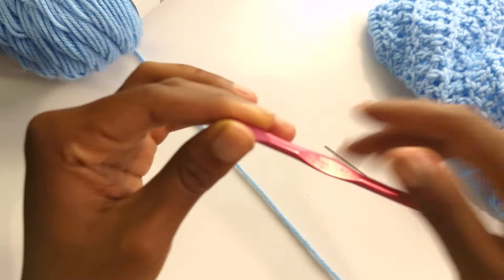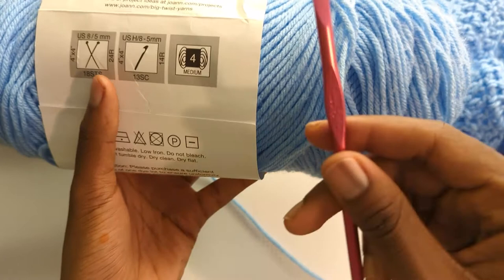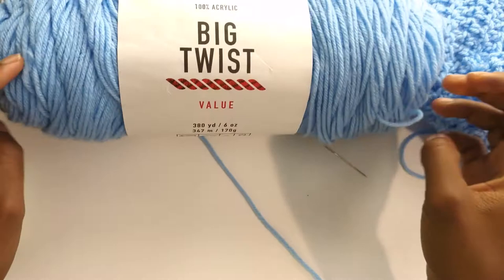I also suggest using worsted weight number four medium yarn. Whether you go to Walmart, Joann's, Michael's, Hobby Lobby, or online, I just suggest using weight four yarn. It's probably the most used yarn and it goes perfectly with the 5.5 millimeter hook. There are different brands, but I always suggest Red Heart Super Saver yarn. It's probably the cheapest and they have so many colors.